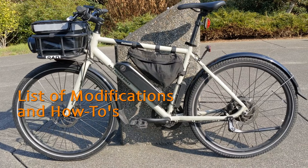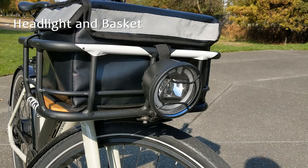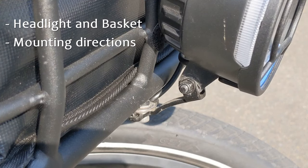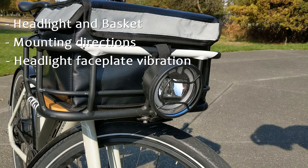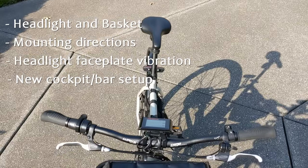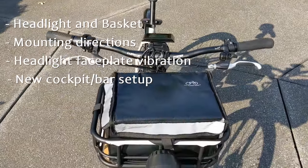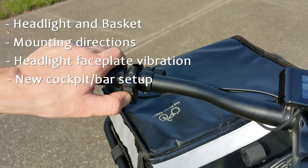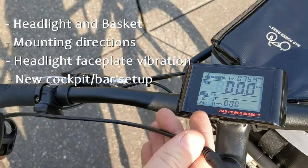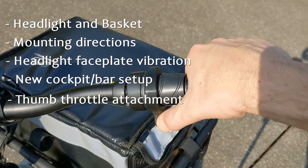The things I'm going to be covering are a premium headlight that I added to the front of the bike with the front basket that's available from Rad and how I mounted it, some changes that I made to the light itself. I'm also going to cover my new cockpit setup, which is basically the combination of new mountain bike handlebars, nicer grips, repositioning my pedal assist controller, upgrading the new display, and the thumb throttle I got from Etsy.